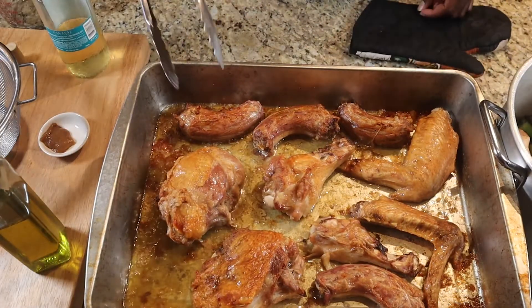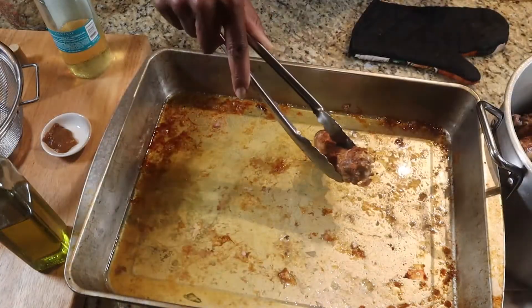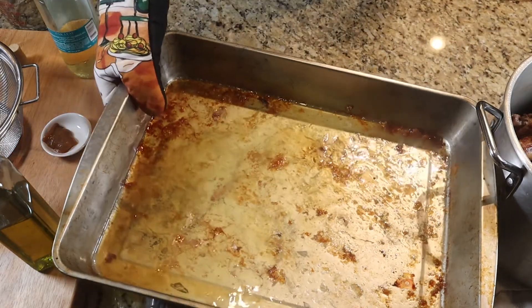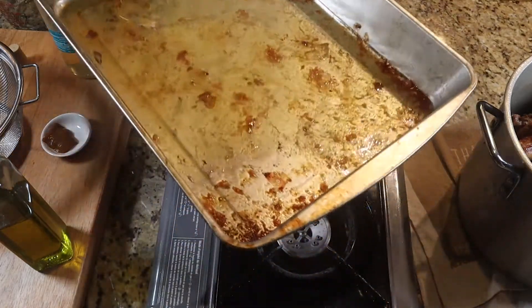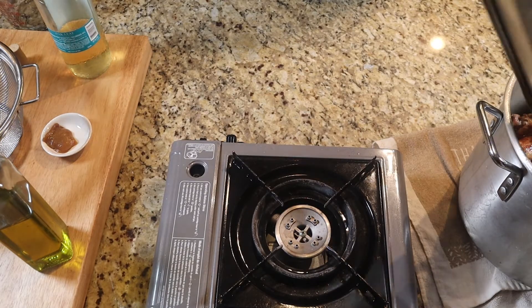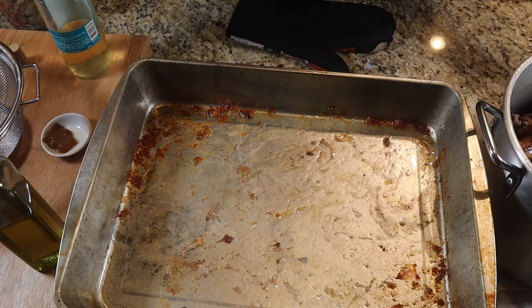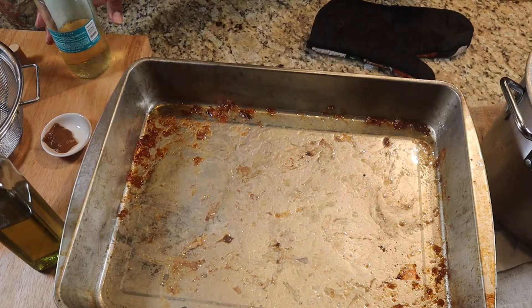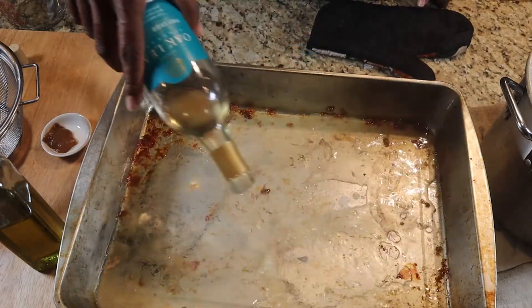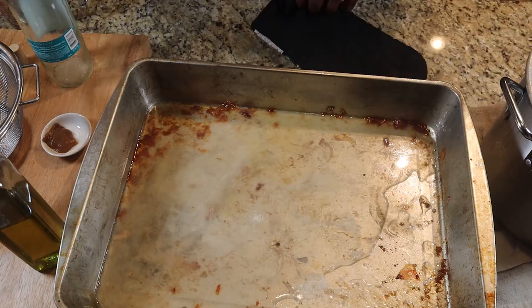We have the turkey fresh out of the oven. We're just going to put this over into the stock pot and go ahead and get the remaining liquid that's in the roasting pan and pour that into the stock pot as well. I'm going to turn this back on and get a little heat on there.